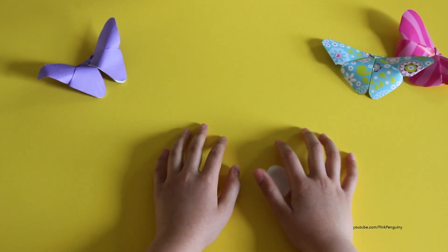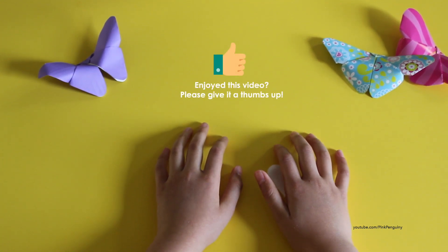I hope you like this video. Thanks for watching Pink Penguin. Stay tuned for more videos. Bye!